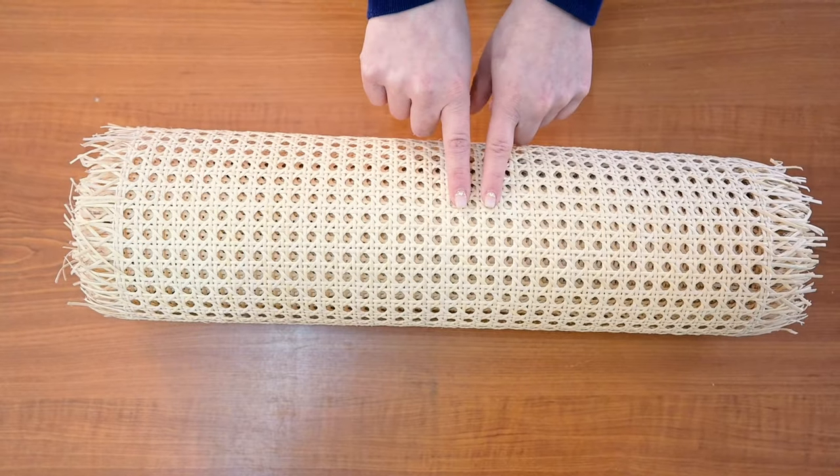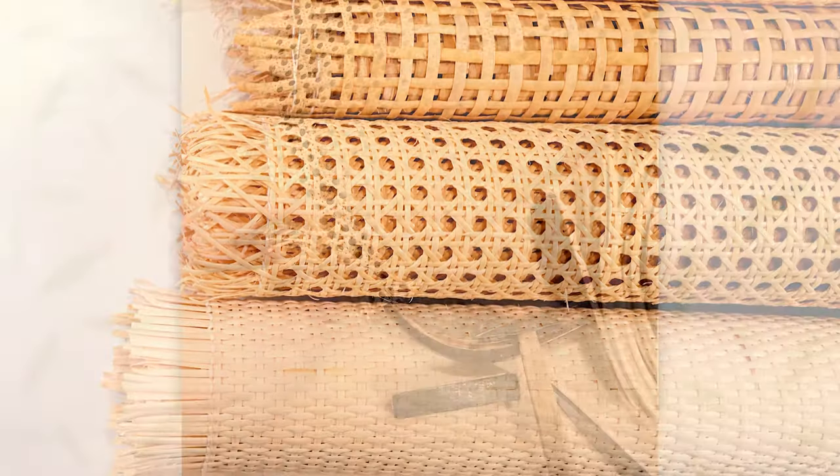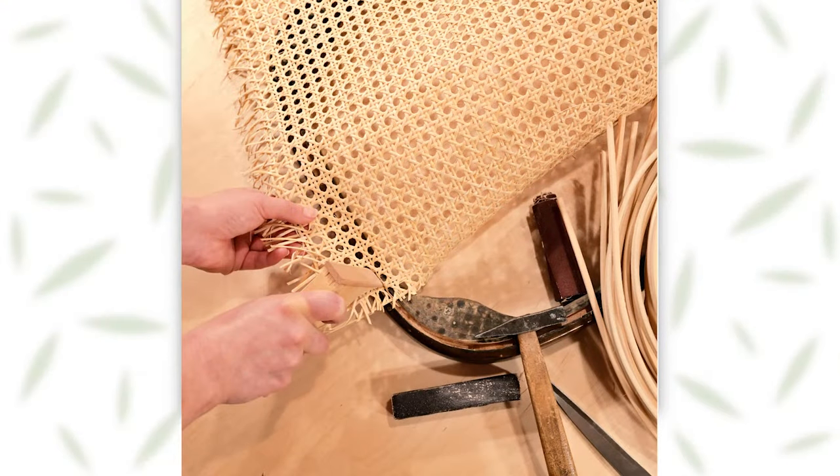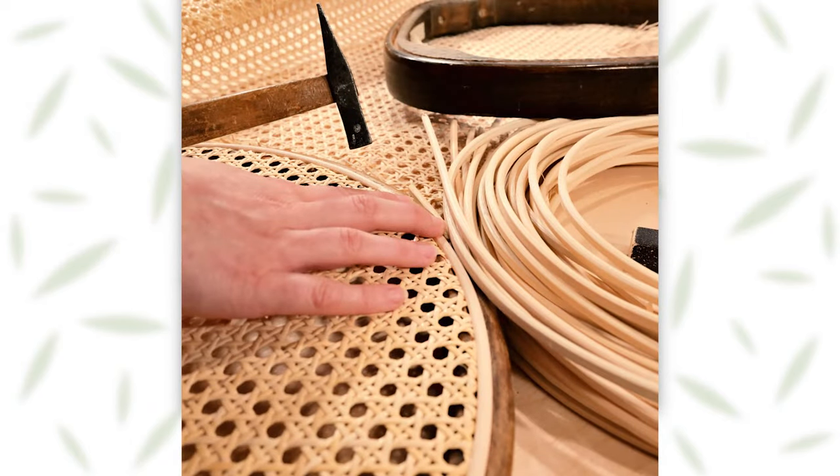The last part that differs between products is the pattern of the fabric. Don't forget we offer a 10% discount for purchasing a whole roll or more. Thank you for taking the time to learn about our Rattan cane webbing. We hope you find the perfect product for your needs.